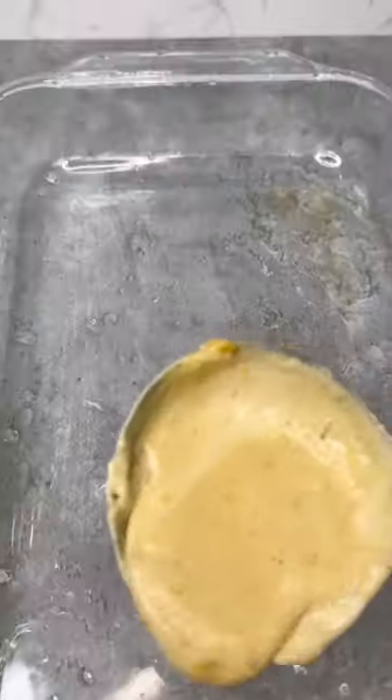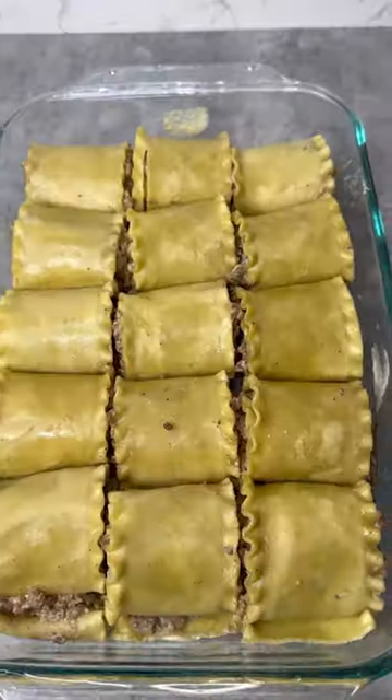Just look at it — so beautiful. Spread that all over the pan, add your pasta and bacon. Voila.